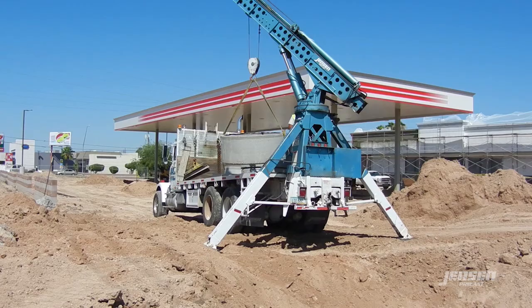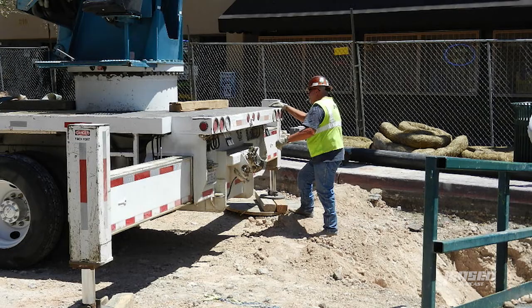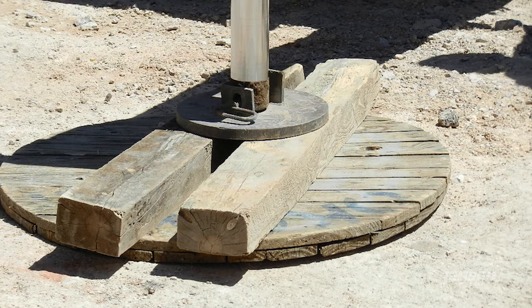Step 1. Upon arrival at the job site, the boom truck driver inspects the position of the truck in relation to the excavation. The driver is inspecting the area for soft ground and other potential hazards which might cause the weight of the boom truck to create an excavation failure. In all situations where soft ground is encountered, cribbing must be used under the pads of the outriggers on the boom truck.